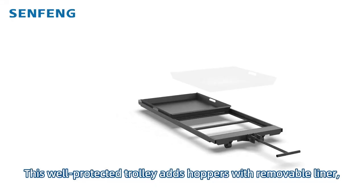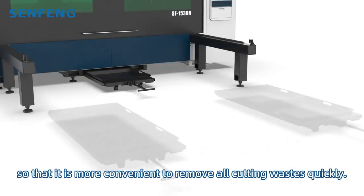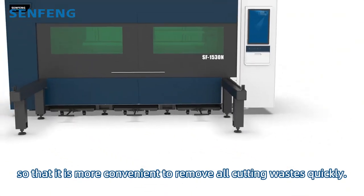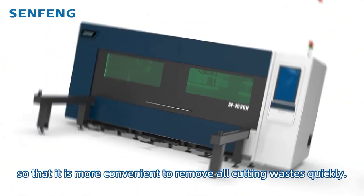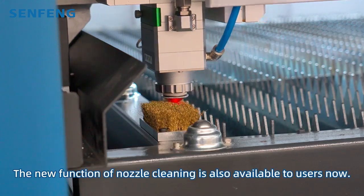This well-protected trolley adds a bumper with removable liner, so that it's more convenient to remove all parting wastes quickly. The new function of nozzle cleaning is also available to users now.